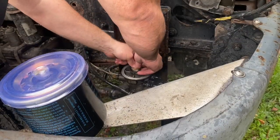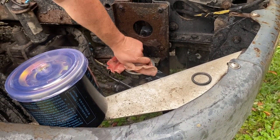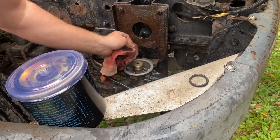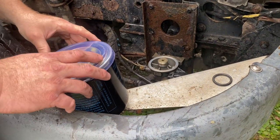Now we're going to take the old O-ring off. Take your rag and make sure you wipe that surface off. Make sure there are no little black things floating around on there.